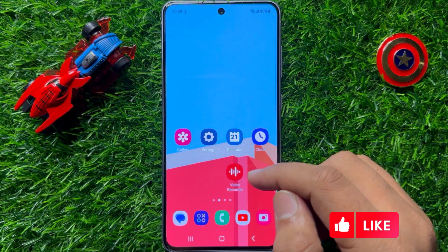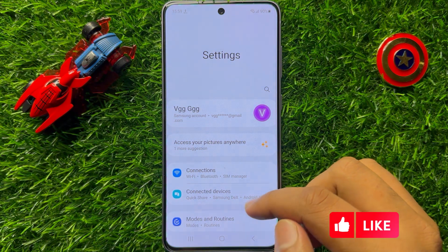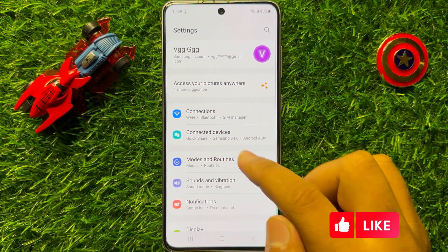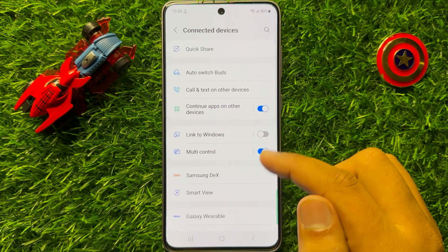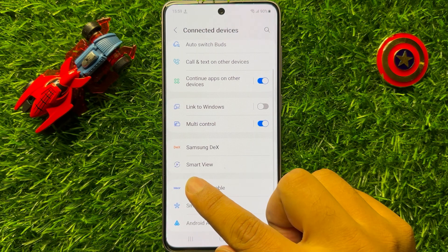So to use this feature, first of all open Settings. Now in Settings, scroll down and click on Connected Devices. Now here scroll down and then click on Smart View.